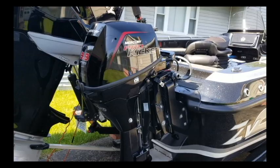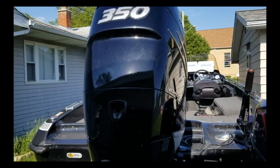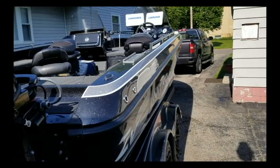The baby motor — we got the Mercury Pro Kicker 9.9 — and the big dog's got the Mercury Verado 350 horsepower. That'll get you up and down the lake, the river, the sea as quick as you want to be.